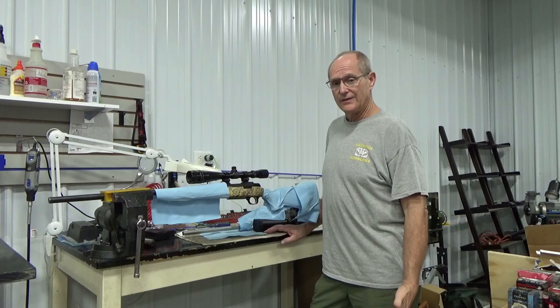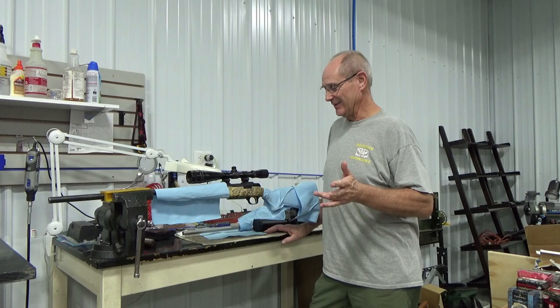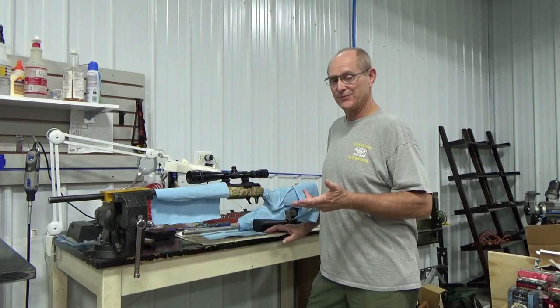Hey folks, welcome to Maverick Gumworks channel. I want to talk about something that's, I want to say, this is crazy. It's irritating a bit because if you're not aware of your stock being this deteriorated, you can have it stored in your safe for several years or even six months. When this happens to it, you're going to be in for a real surprise.